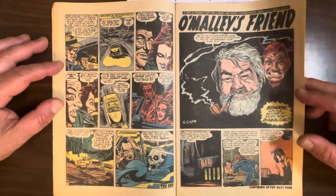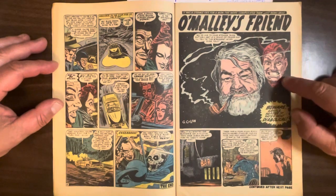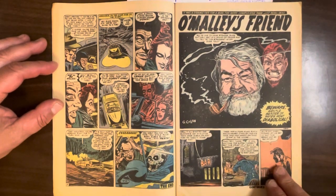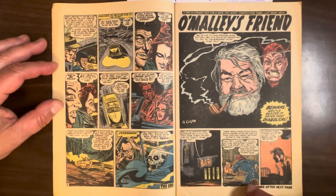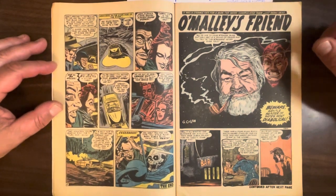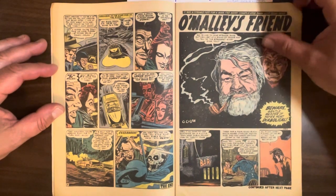This next one is amazing to me — this is Gene Colan back in the 50s. Look at this stuff. This is terrific. You can still see some of Gene Colan's signature style — the heavy use of shadows and moody art. And this story's called 'O'Malley's Friend' — unknown writer, but it's a pretty good story. I like this one.